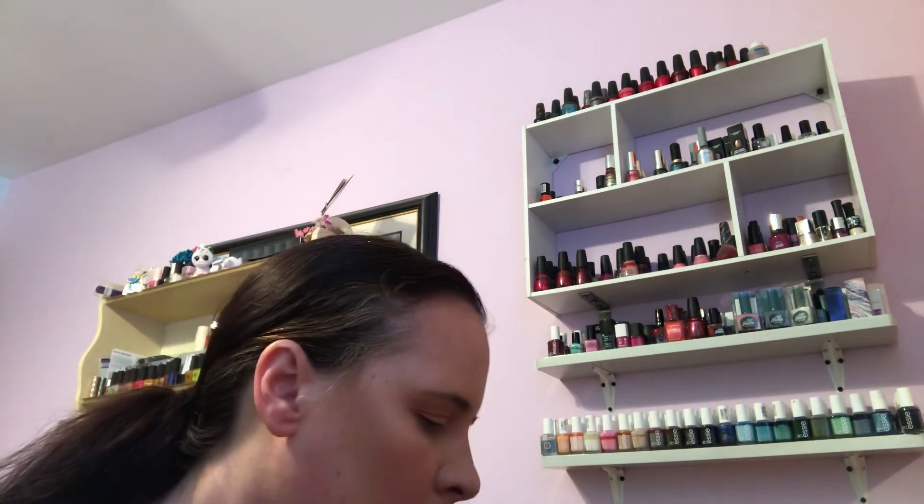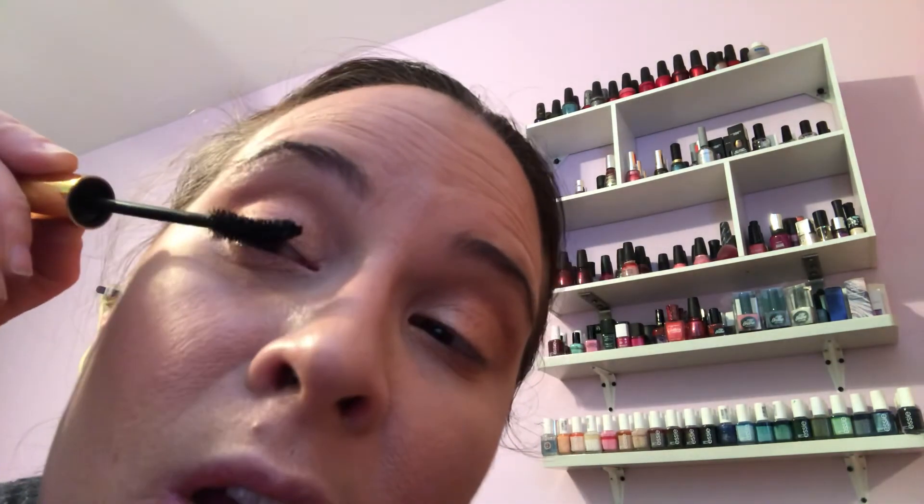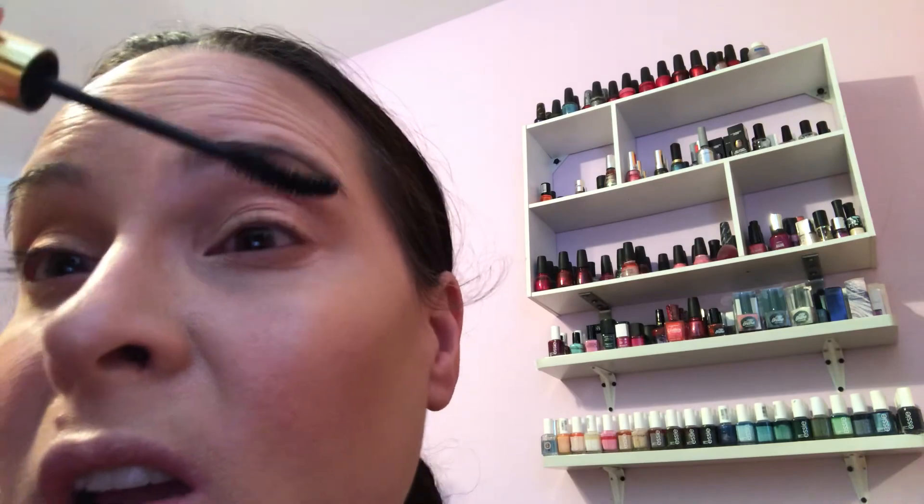I'm gonna use High Mile because it's such an awesome mascara — it has a straight wand. And Unlashed has a curvy wand, so maybe I'll use both: Unlashed on my upper lashes for curl, and High Mile on my lower lash line because it's a straight wand. That gives a little bit more curl on top.